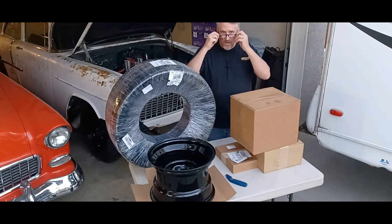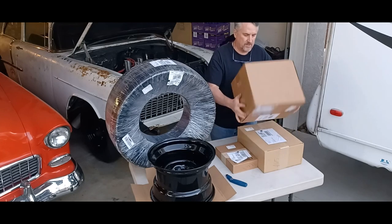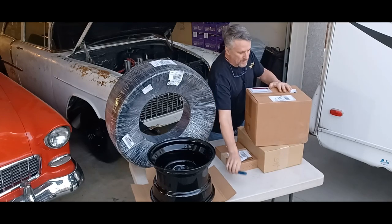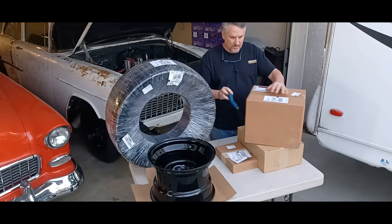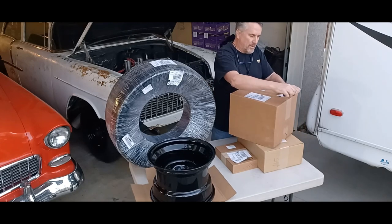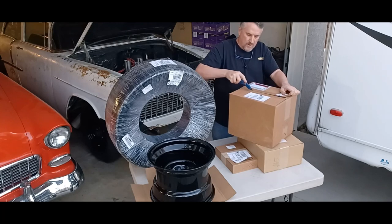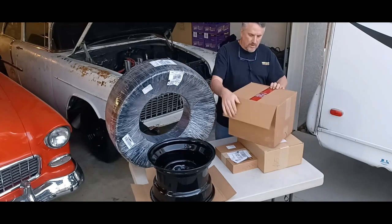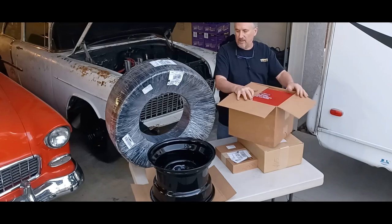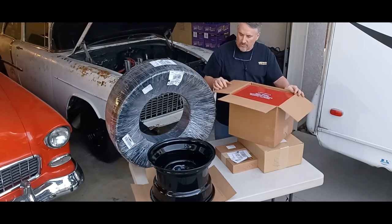Hey guys, Jeff at Hubie's Garage. Just got some things in the mail for the gasser, so I thought I'd go over what came in. These are some packages — some from Summit, some from Towel City, and some other things. I went and got the 15x10 wheels — I actually got those from Summit. They're some steelies, I'll show you those in a second.